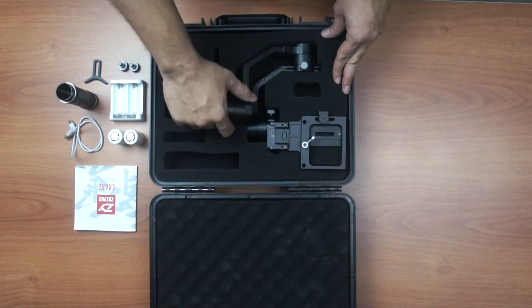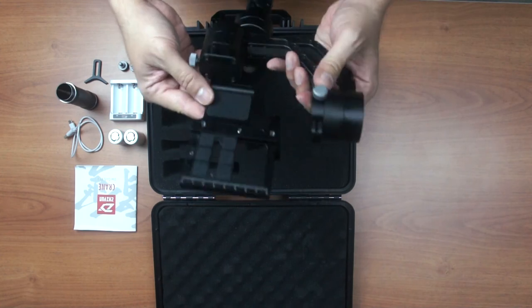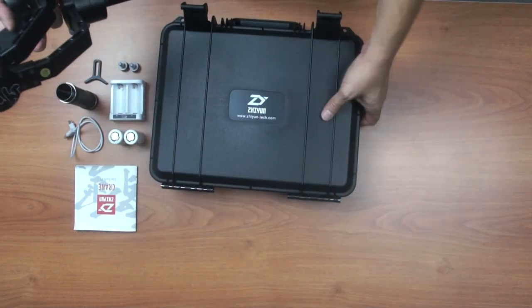Then we have the actual gimbal. This feels like a very solid piece of equipment right here.